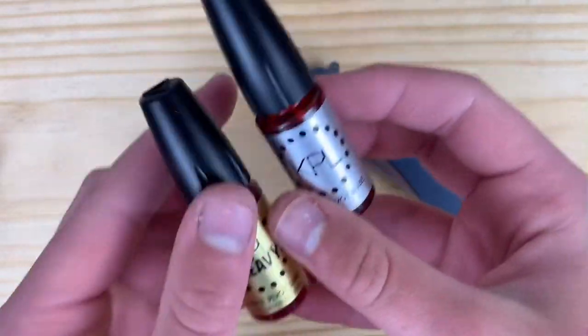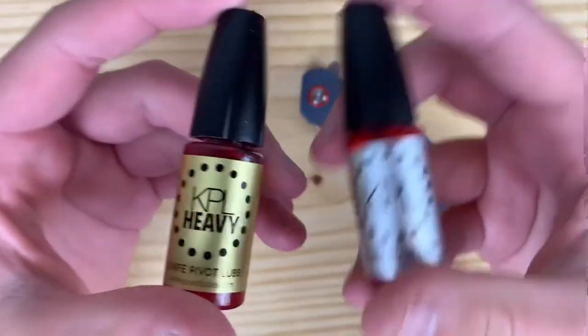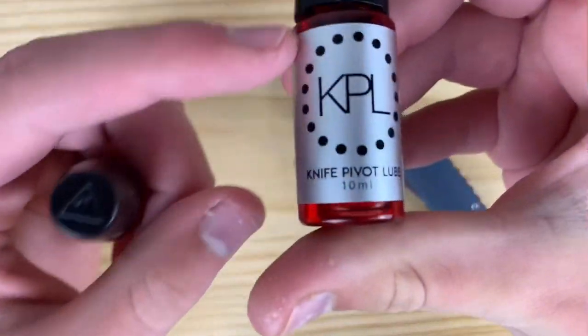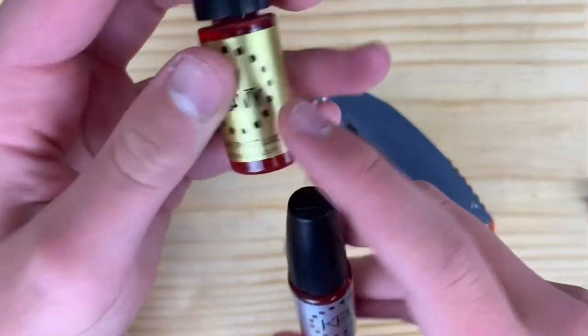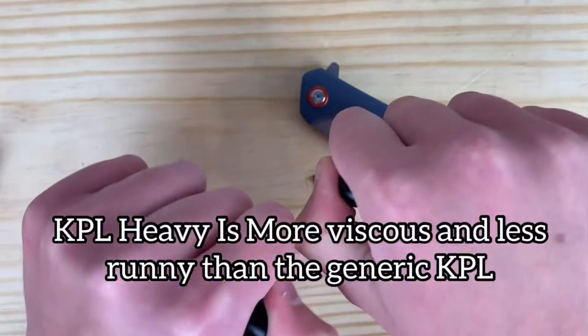What's up everyone, it's Aniksa here, and today I'm going to be doing a review, kind of overview and look through of KPL and KPL Heavy. If you don't know what these are, KPL stands for Knife Pivot Lube, and basically the Heavy is just a higher weight of lube, so it's thicker and it's going to hold longer.